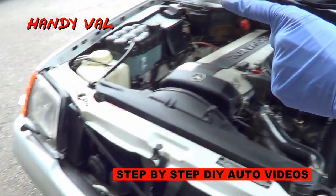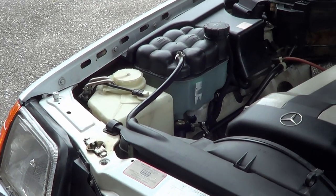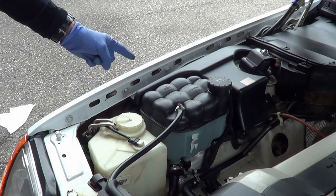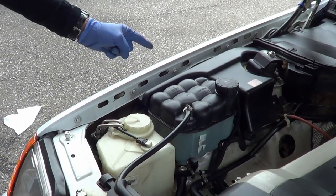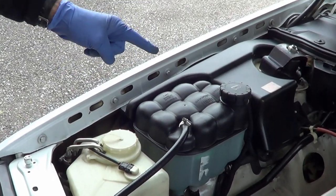Hi, it's Handy Val. I've replaced my old coolant reservoir with a new Mercedes reservoir. I'll highlight the steps I took for this procedure, including how to drain, replace the reservoir, and then refill it.